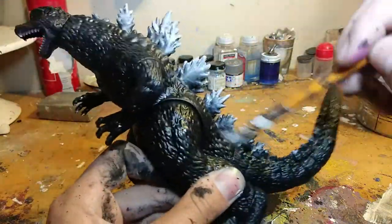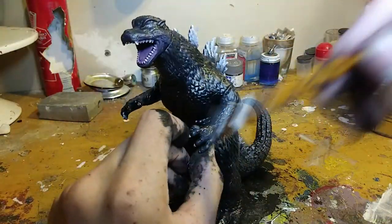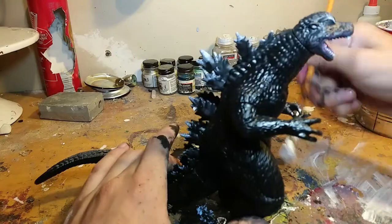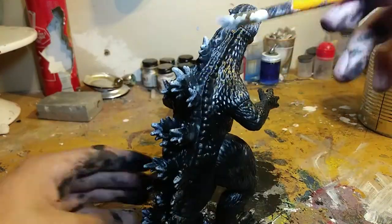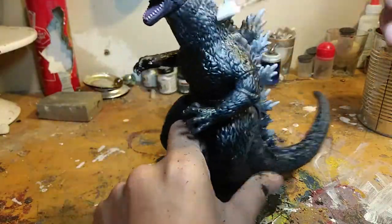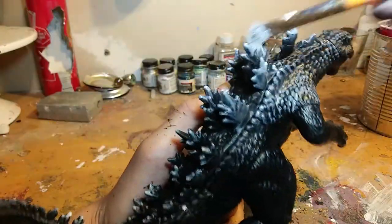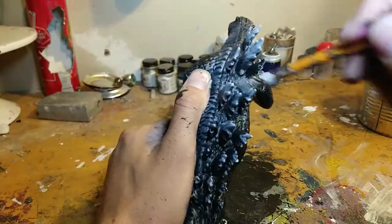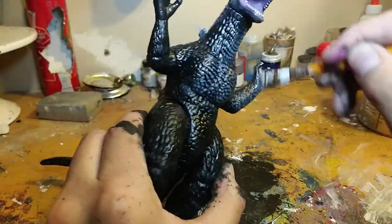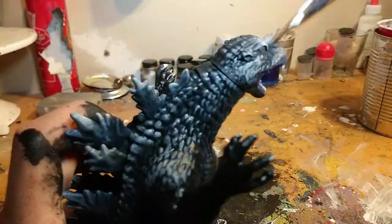I took another sip of caffeine and now I can keep up my normal speed. I was tempted to do the bootleg kind of paint scheme of Godzilla, where he has a big giant white highlight on his chest and legs and that's about it — which I kind of do, but I decided to keep it more movie accurate.